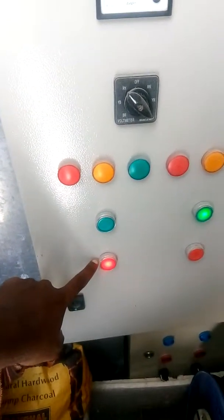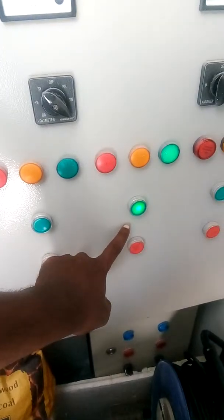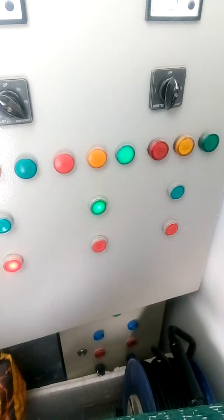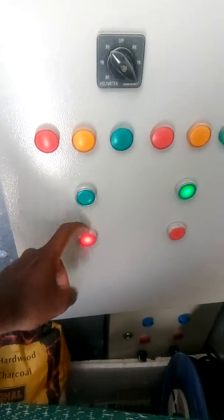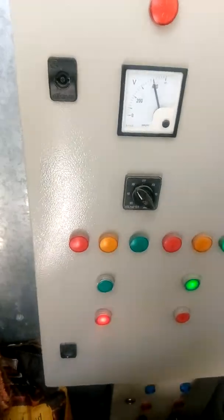This red light means they have power but it's not being used. Right now I am already using the generator power. The starboard side has no connection from the shore power, and this light — I can see it is sometimes blinking. If you listen closely to the shore power connection...